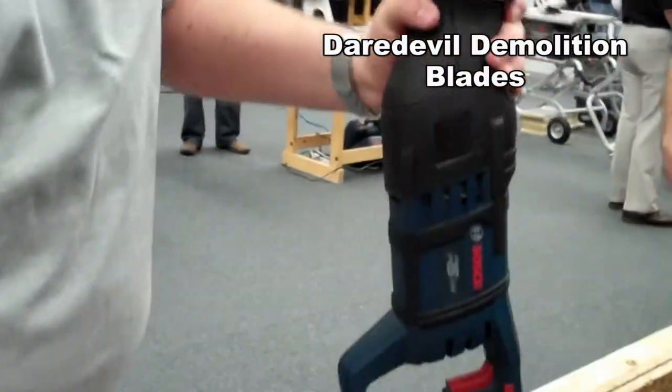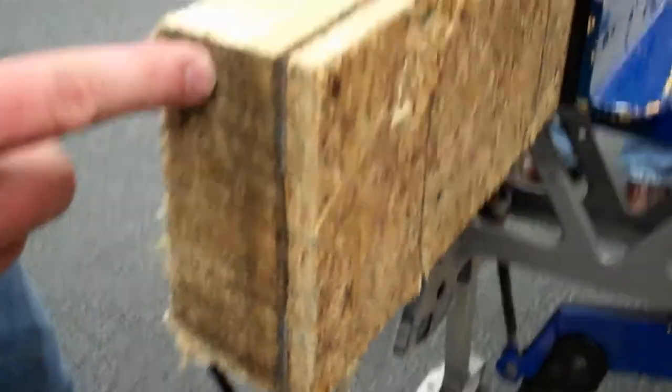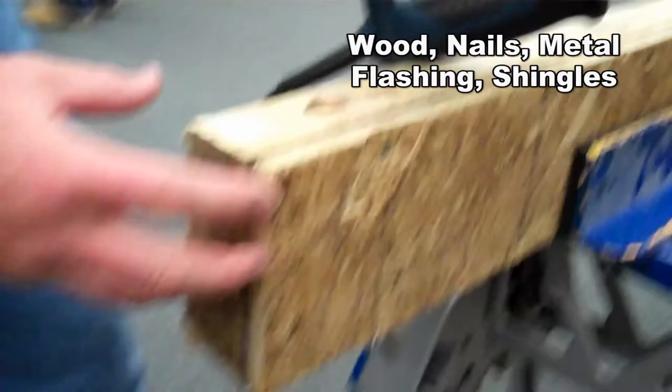They've set up a really cool test, representative of demolition. We've got a sandwich of different kinds of wood, some metal flashing, asphalt shingles, and a whole bunch of nails embedded in this. I want to show you how effective this new saw blade is, so check this out.